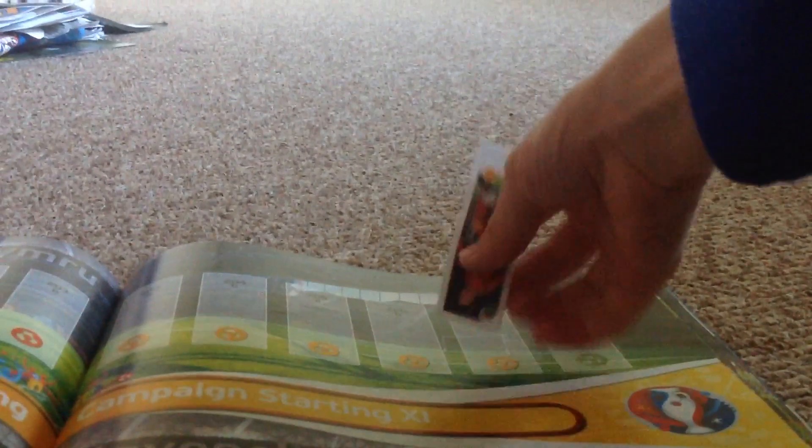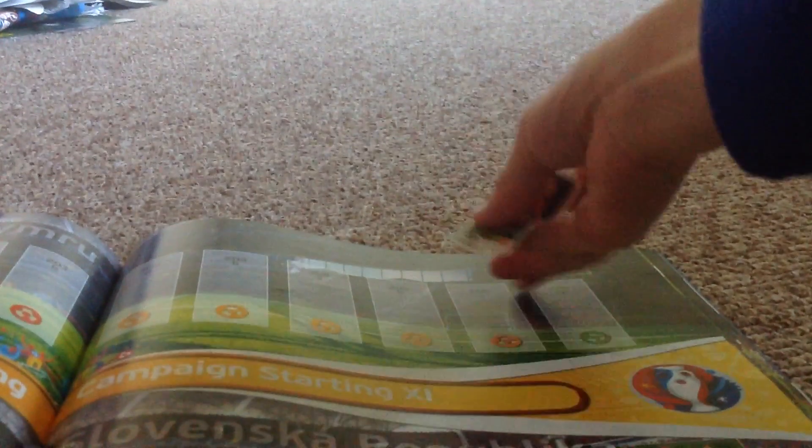There you go — whales. There's 206A and B, whales. Awesome. I'm going to put the other one on these, just going to stick them on. It goes on 206A — there you go.